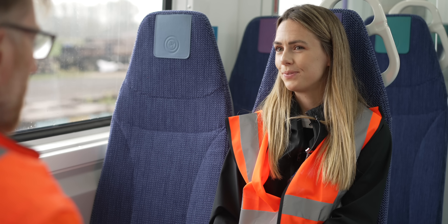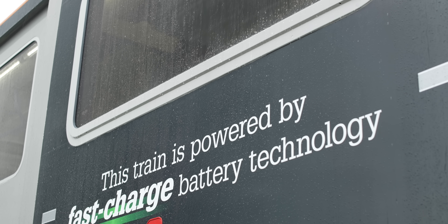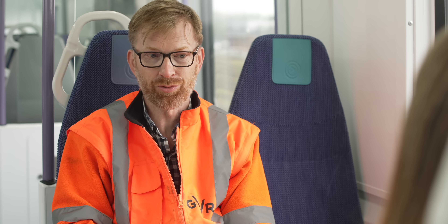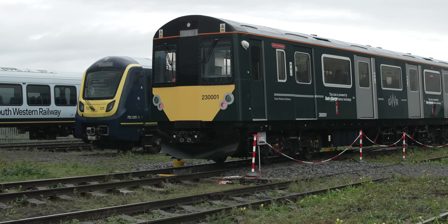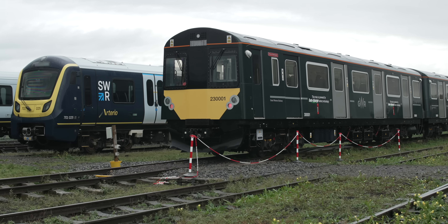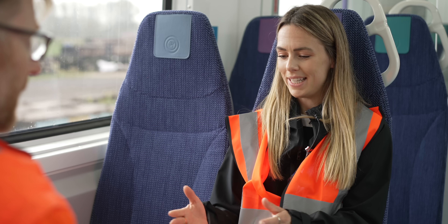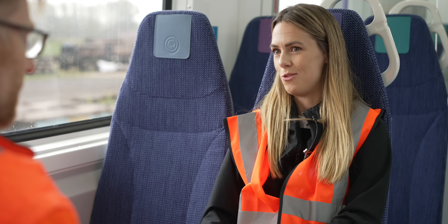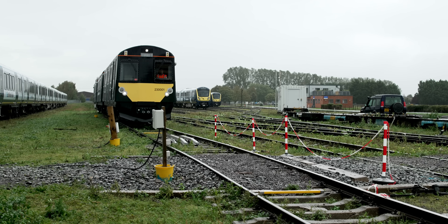We're testing at the same current that will be put into it when it's in passenger service, so it's essentially a pretend run of what will be the real situation in a few months' time. The charging rails themselves are the ones that are going to go to West Ealing — we move the spares around to use those. The charging containers we use to charge the system here are the West Ealing containers; they've arrived here first and then we'll take them down and start them again there.